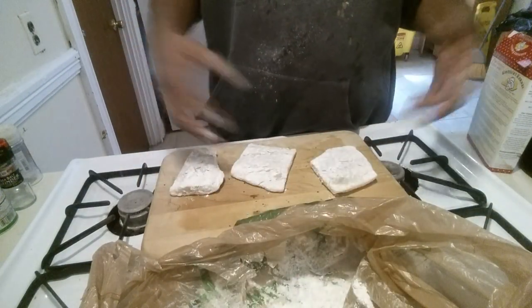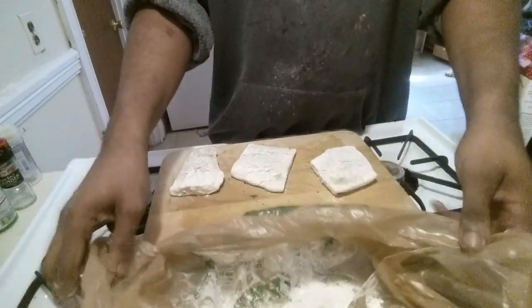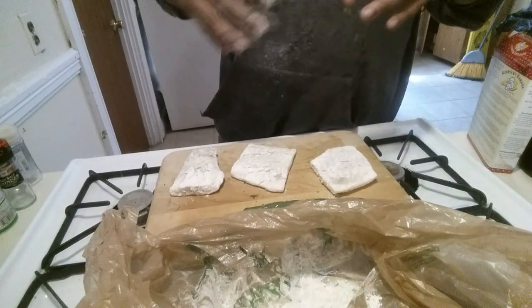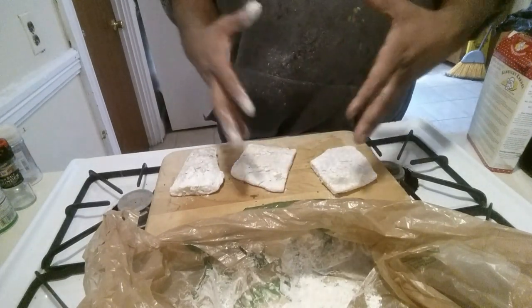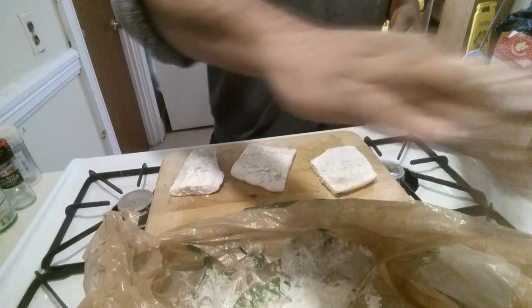You want this to sit for about — I'm gonna let it sit for like five minutes or so, let it just stick to it. Come back, we're gonna put it in the air fryer and cook it for about 10 minutes. I'll check it — if it needs more, I'll do maybe five more minutes at 400 degrees.